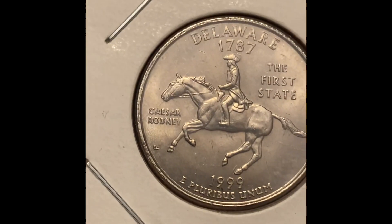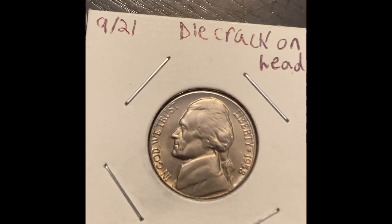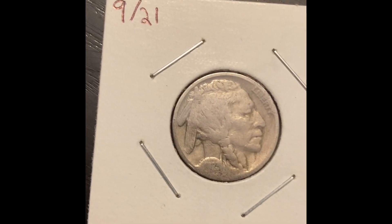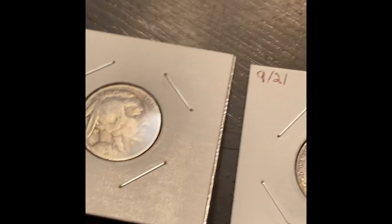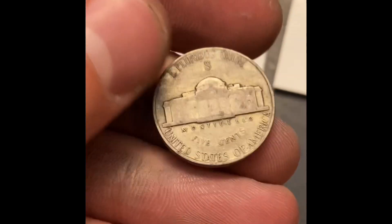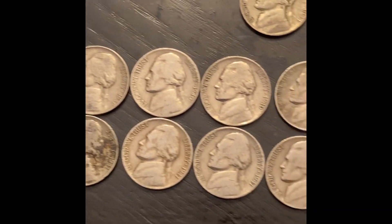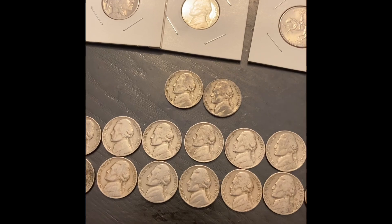We had that spitting horse Delaware quarter in the quarter box - I've been looking for one for quite a while. We also have another die crack coin, that 1958 Jefferson. And we got my oldest buffalo nickel, a 1923 - really happy to get that. We got those two war nickels: a 1942 San Francisco and a 1944 Denver. Always happy to have more silver. We also ended up with a 1939 and 13 other 40s nickels. Pretty great hunt - looking forward to getting back into it soon. Please like and subscribe, thank you for watching!